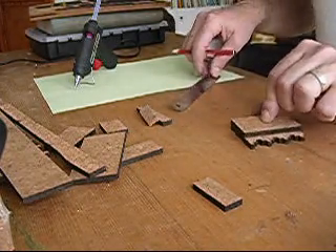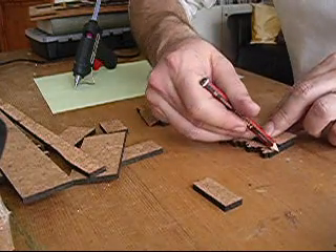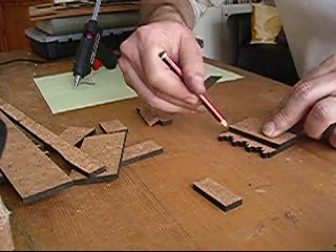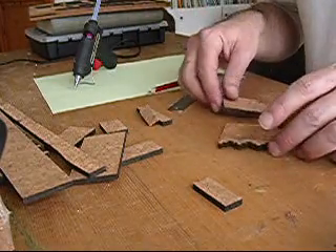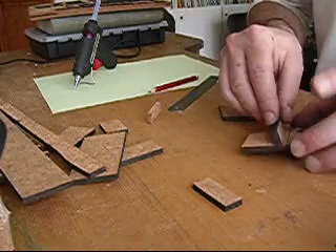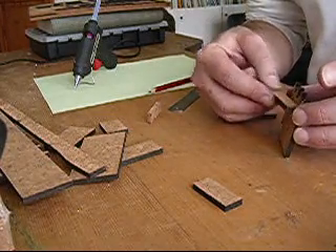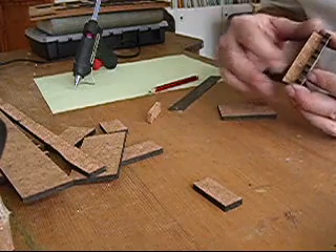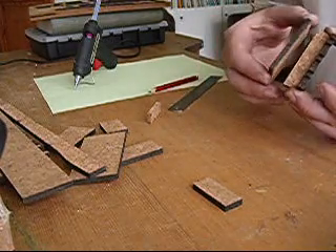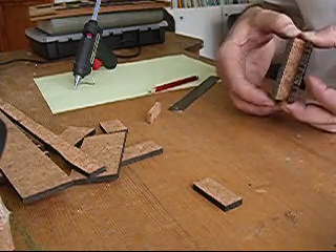I'm just marking off now the front and the back so that I know exactly where the walkway of this qualification is going to go. You can see I just put the line on so I can line it up correctly, so that when I come to glue it, I know I've got it in exactly the right place. The walkway is going to be marked so.